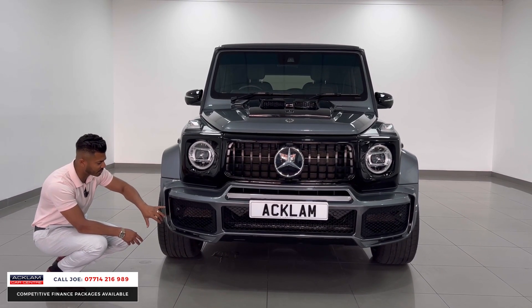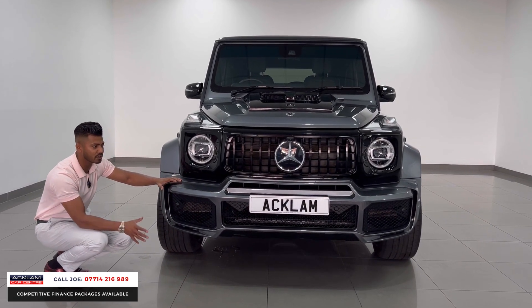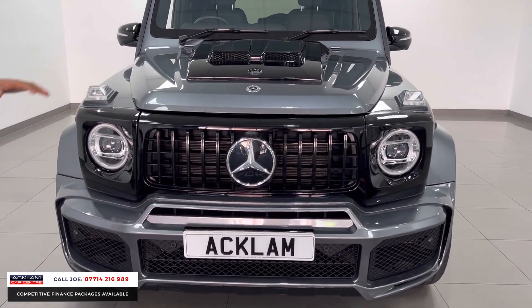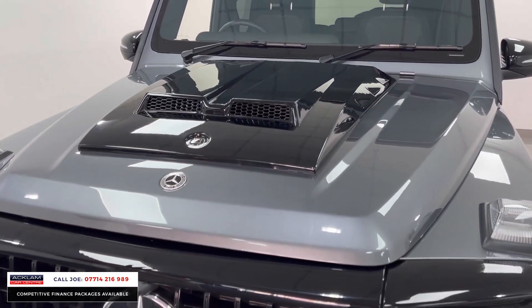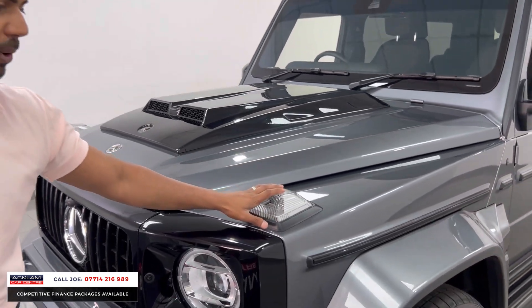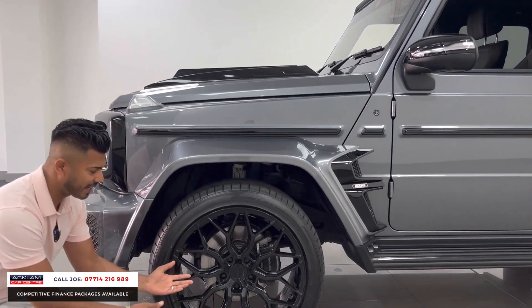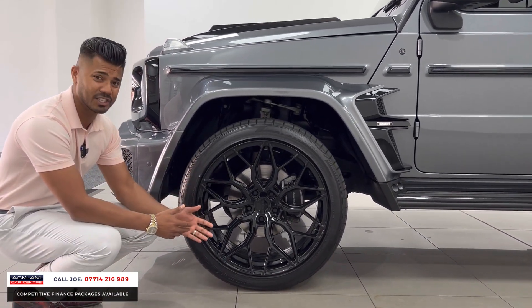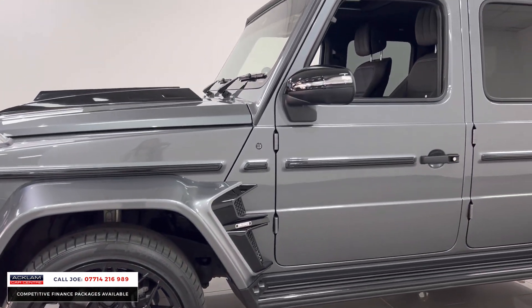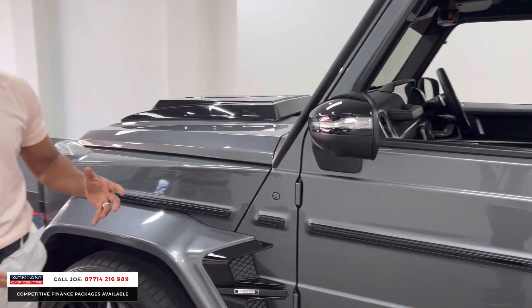The wider arch supports the bigger 22-inch wider wheels. The front grills with venting around here, down here, the lip, the apron, the bigger vent on the front — all different. This section at the top here is also different, and then you have that bonnet scoop with a Brabus badge and double scoops, which looks absolutely brilliant. You've got your iconic indicators on the bonnet. The wheels are absolutely stunning — 22-inch Riviera wheels in high-gloss black, in fabulous condition: no curb damage, no corrosion. The G400 diesel has 330 brake horsepower.